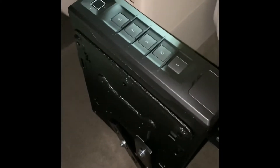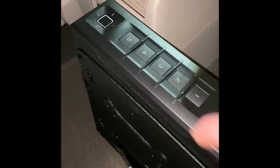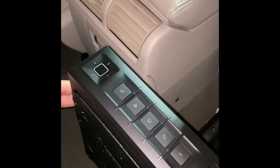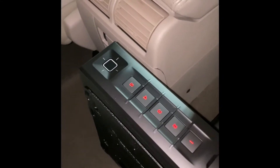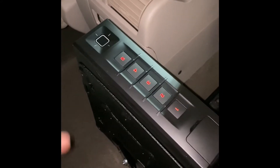I'll show you how it works. You have multiple options: you have the fingerprint reader, which works really well. You've got a specific passcode that you can use, which is individual to you and can be set up as you want. You can also set up multiple fingerprints.